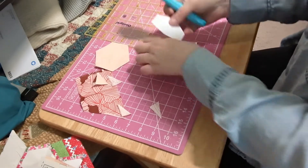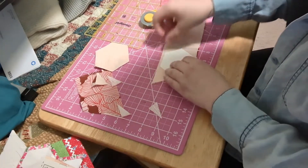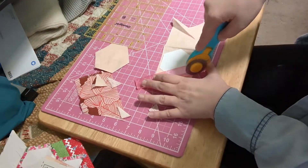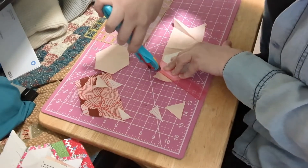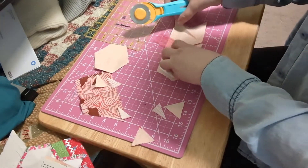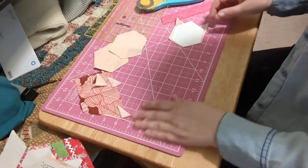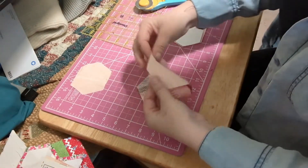There we go. The next one — I don't think I'm going to be able to do it; the scraps just weren't big enough. I'm going to cut some more. So here we have one, two...